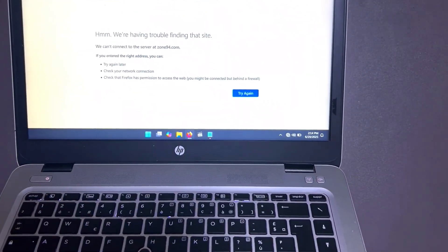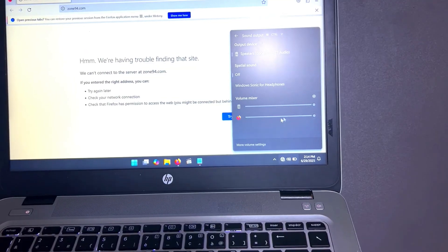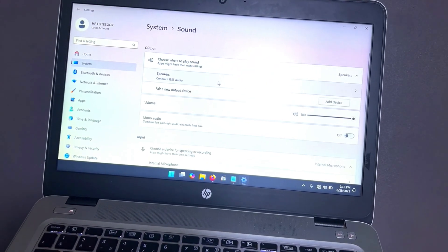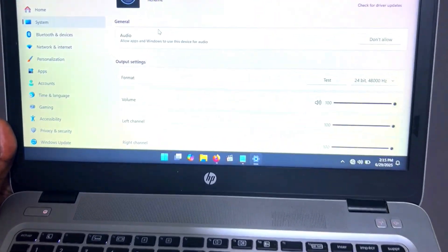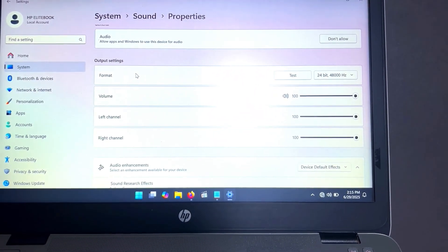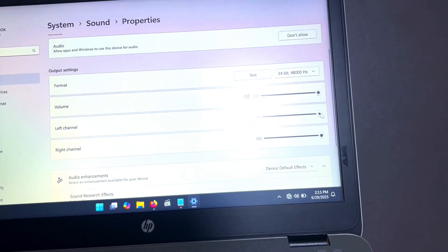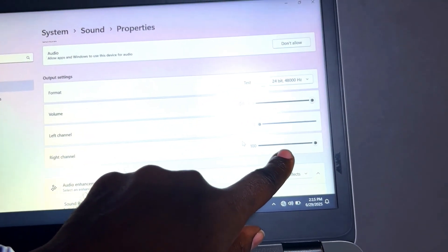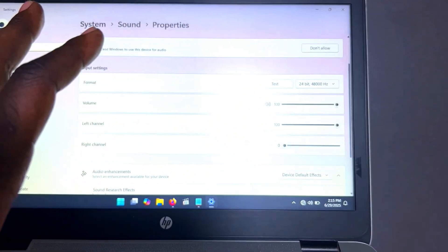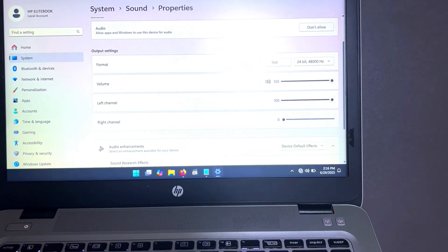To check the speakers, click on the speaker icon and go to output settings. Navigate to where you can find the left and right channel sliders. Play some music, then drag the left channel to zero to listen to the right speaker alone, then do the reverse. This way you confirm both speakers are sounding properly — don't skip this step.